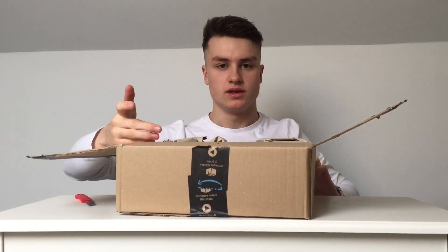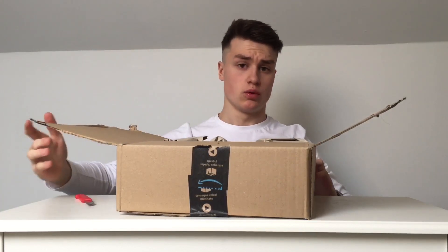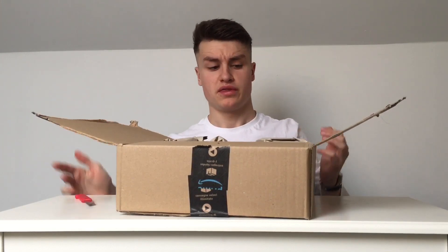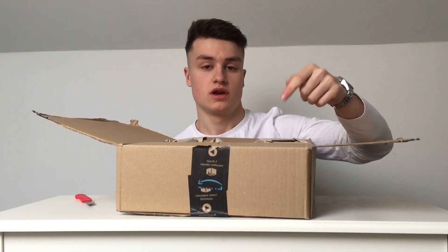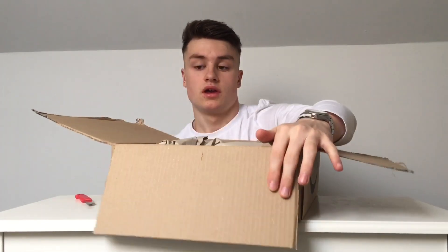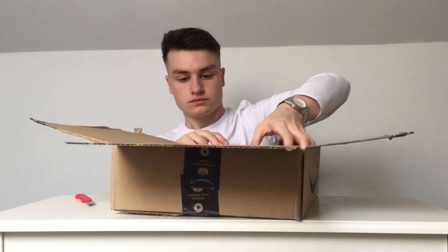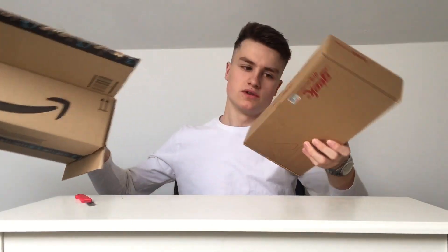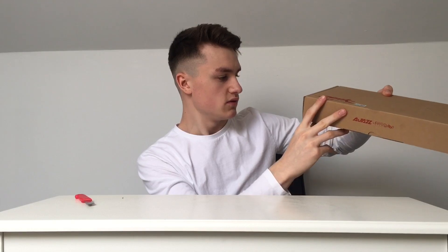It is a budget keyboard — I've watched reviews on it and it's supposed to be really good for the money. I paid 33 pounds for this off Amazon. I'll put a link in the description if you want one. I've got a big box for a small amount — it's an AJAZ keyboard, it says AJAZ.